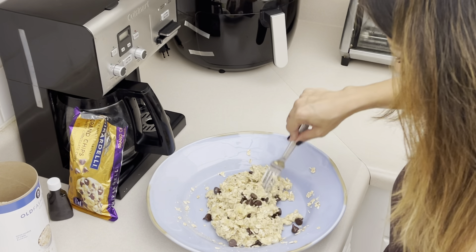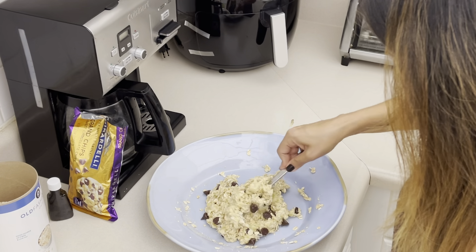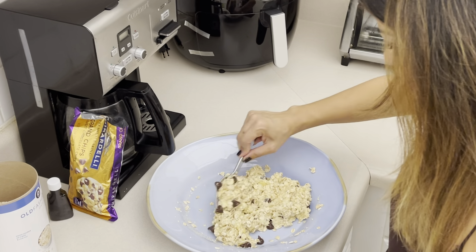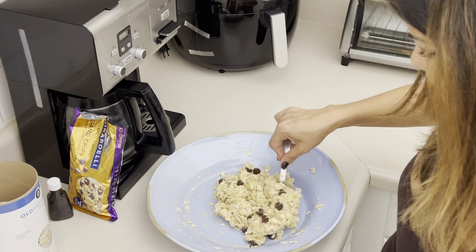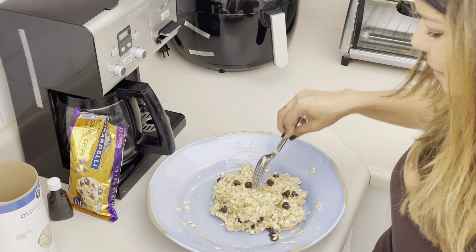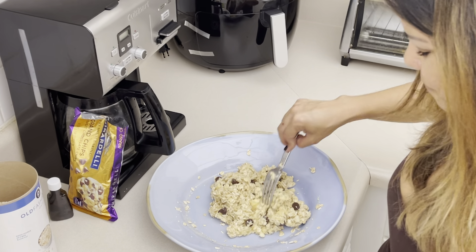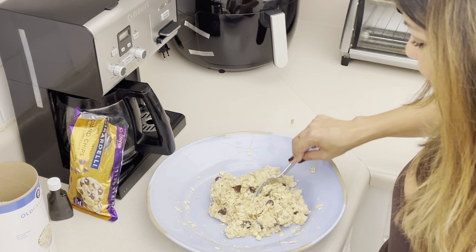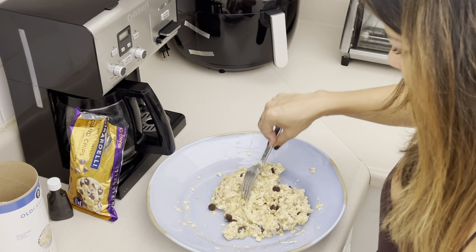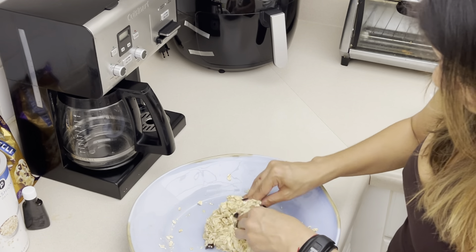Now that it's completely mixed, you can start portioning the size of the cookies — you can make them as small or as large as you want. Leave the mixture absorbing the banana for a couple of minutes before you put it on the pan, so it absorbs completely and it's not gonna be too dry. You want it to remain wet — that's the secret to the cookies being extremely moist.